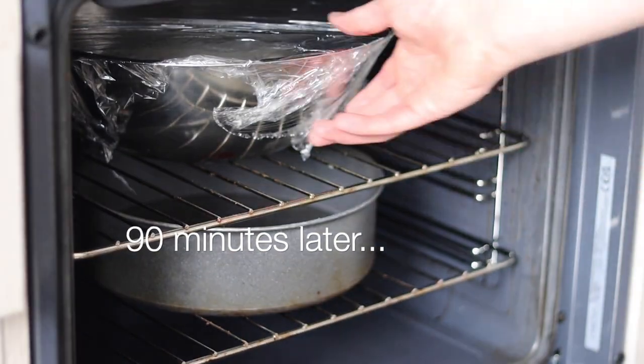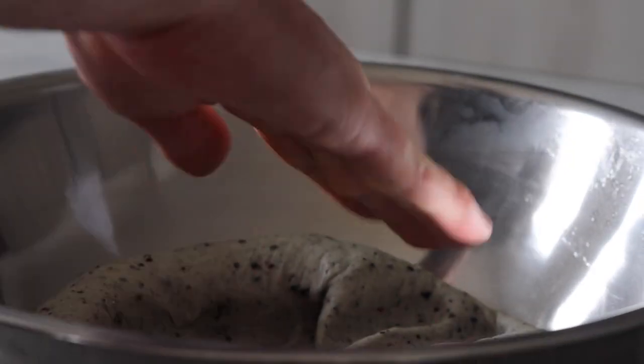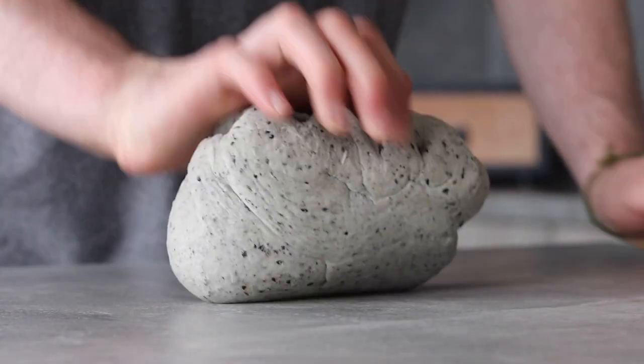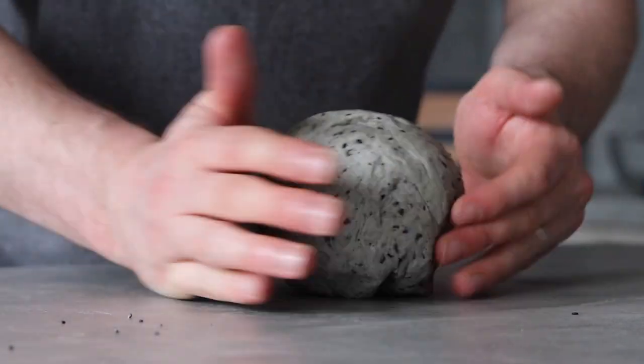After a good 90 minutes of proving, our dough should have doubled in size — nice and gassy, exactly what we're looking for. Knock back the dough to release any unwanted air, then take it out, place it onto a worktop, and begin to briefly knead again for around five minutes, gathering it back into a ball.